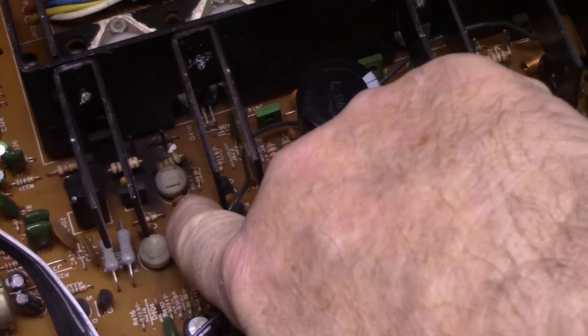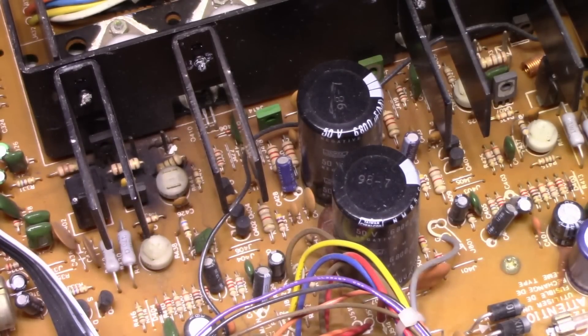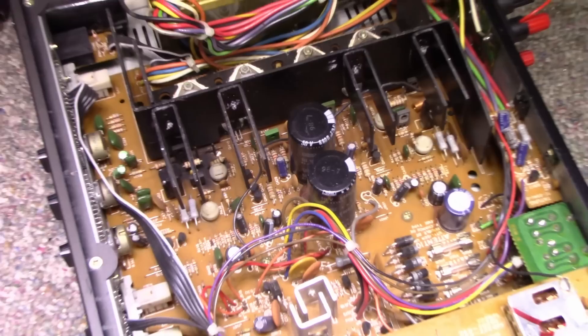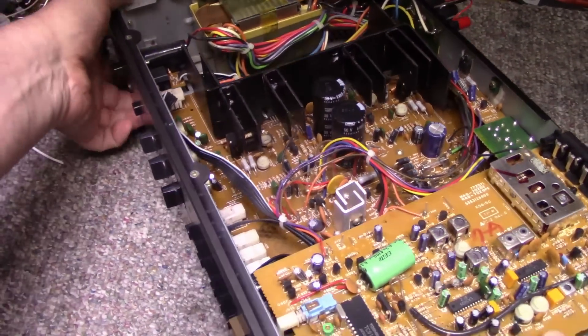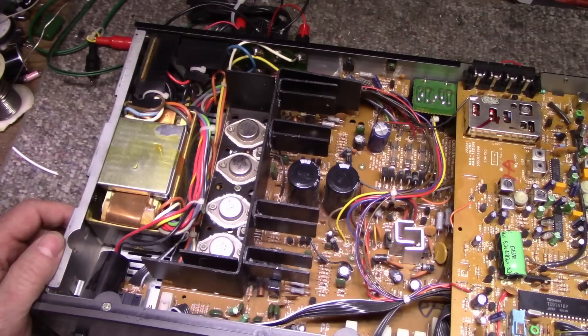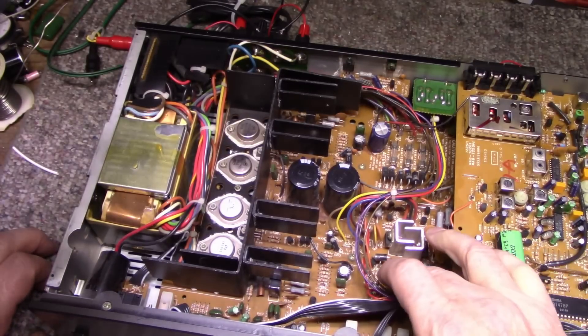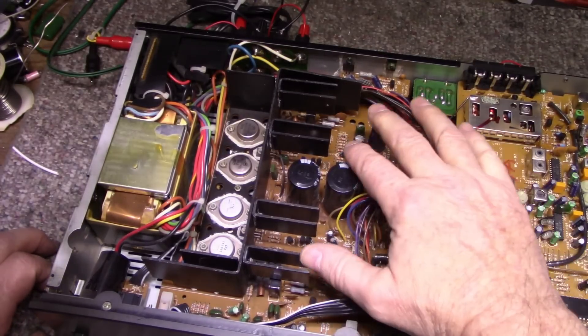It looks like we suffered some trauma one day on this channel — this side. We'll have to go through and make sure everything's correct there. Aside from that, it's just going to get a full service — full recap. There's not that many caps in this thing so it shouldn't be too bad. NAD is known for using garbage caps on these boards — they used the absolute minimum just to get it out the door because it was working and sounding good.